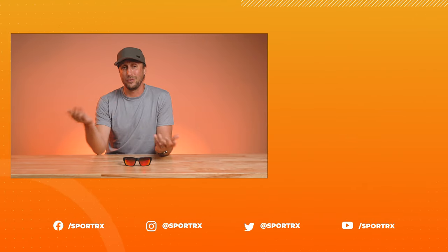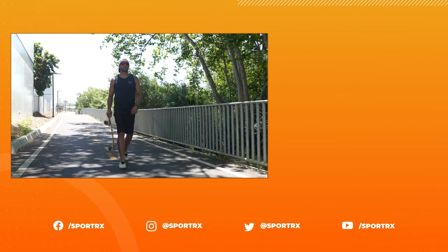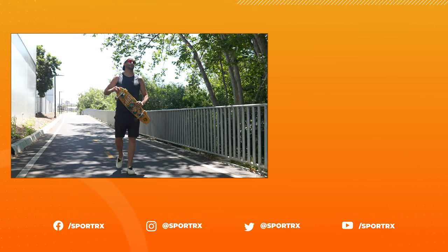So that about does it, guys. To order one of these frames yourself in prescription or without, go to sporterex.com. If you have any questions, give us a call, use our chat feature, shoot us an email, or leave a comment below, and I promise we will get back to you with an answer. Thank you so much for watching. Hit that like and subscribe button if you haven't already, and we'll see you in the next video. Talk to you next time.